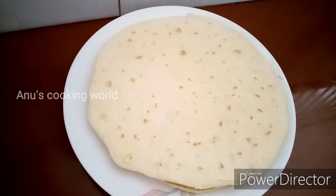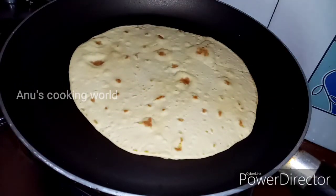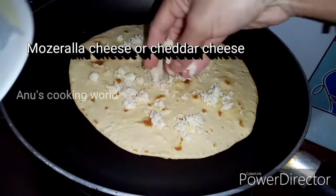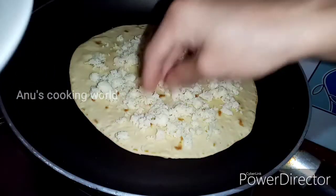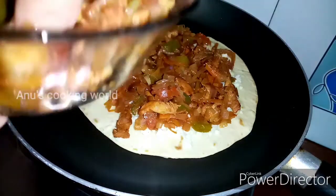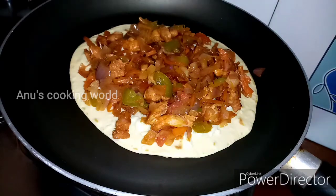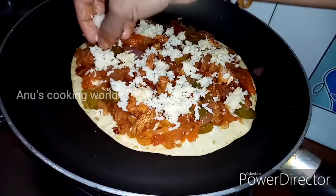Now I have to add 4 tortilla breads and a little butter in the pan. Then add 1 tortilla bread. Add mozzarella cheese — you can add cheddar cheese or cream cheese — and add the filling in the middle.